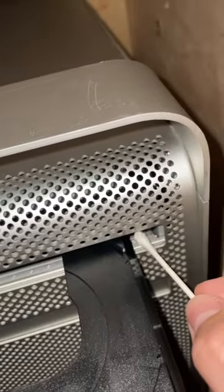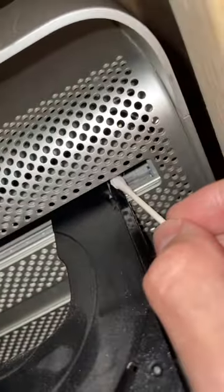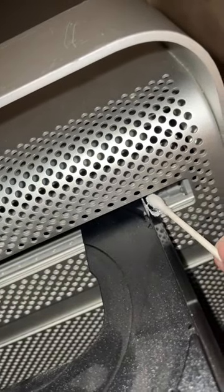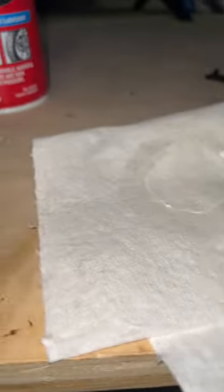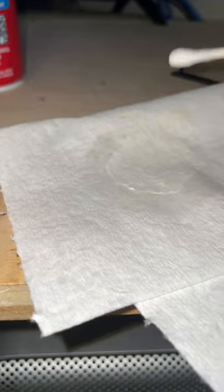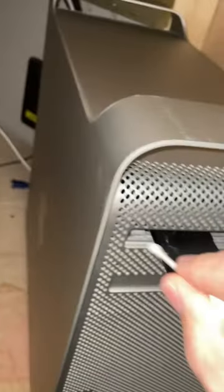It doesn't matter. Put some right up against that right there, and make sure it's spread on there good. Because what you want to happen is when that drive goes back in, it will rub this grease off inside of there.